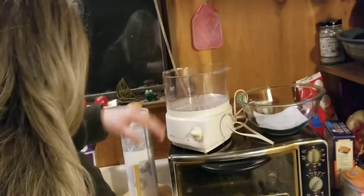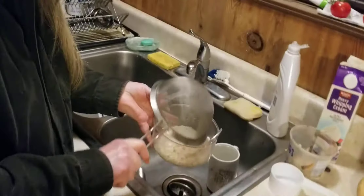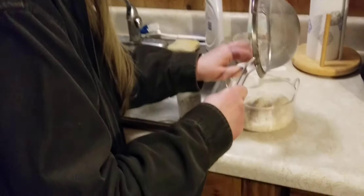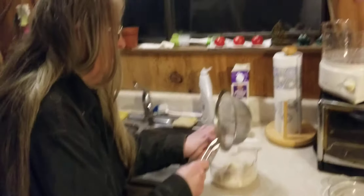Next step — rice goes in here, in the plastic bowl and the center bowl. This is the cooking bowl, as it were.